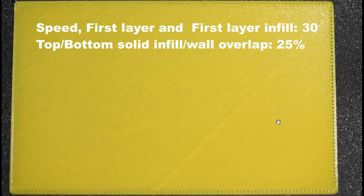Now let's see this test print. The infill overlap percentage is the same as the previous print — 25% — but the speed is reduced to 30 mm per second for both the outer wall and the infill. This does not show any improvement either. So we'll try increasing the overlap percentage in the next print.